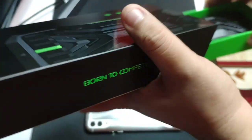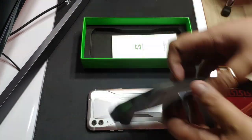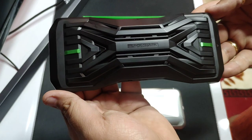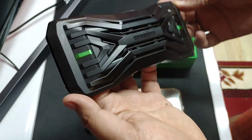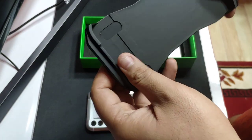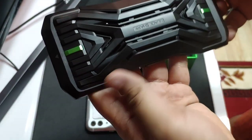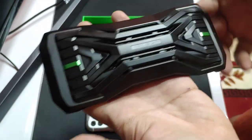Inside the box is the unit itself. Black Shark looks neat, premium quality. Some rumors say that this is for all the Black Shark models because it's extendable, so you can use it on all different kinds of Black Shark devices.